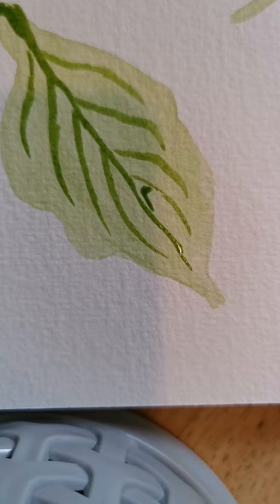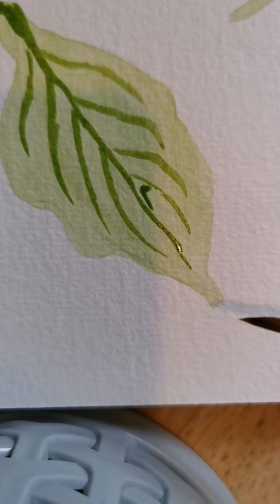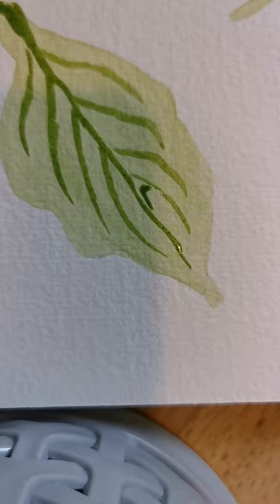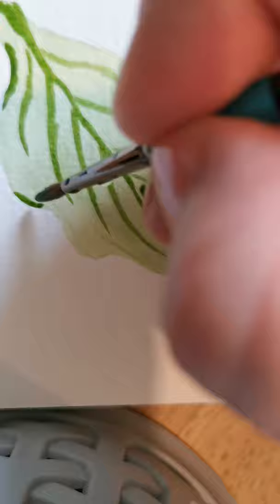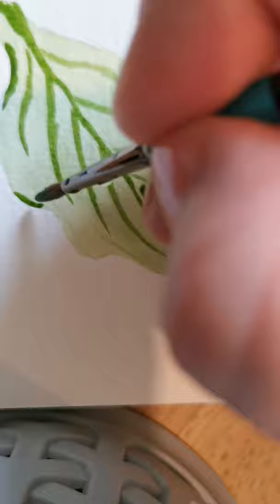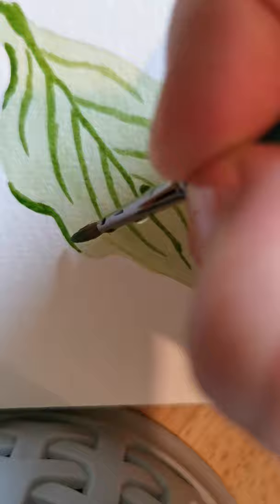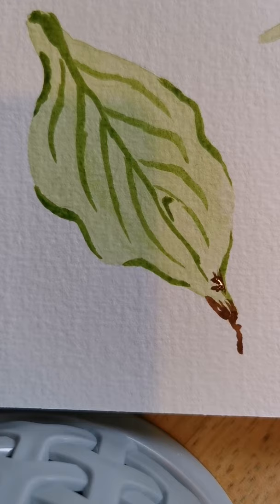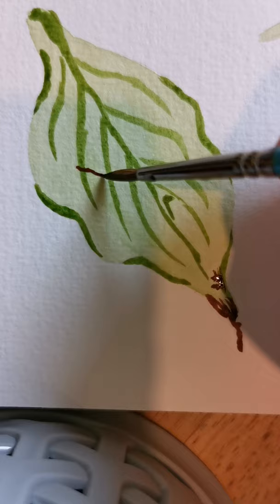If you wanted to, you could do a second full base coat - if you weren't happy with the green and wanted it a little darker, you could go back in and do a second one. I might do that with another leaf in a minute just to show you. I'm also going to just do a little bit of shading around here, similar to what we did before, just in the little sort of creases to show the movement of the leaf. We're going to add the little sort of cut mark - I must have knocked the plant at some point - just to give it a little bit of realism.